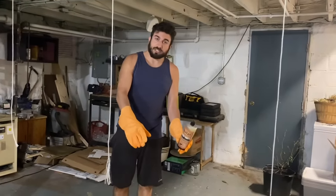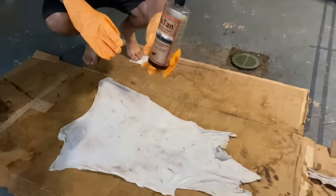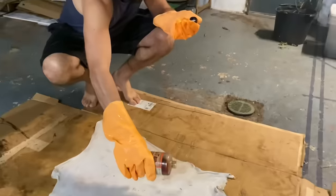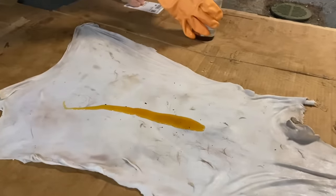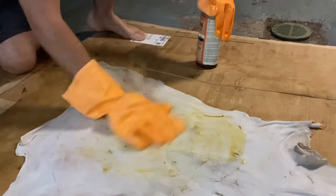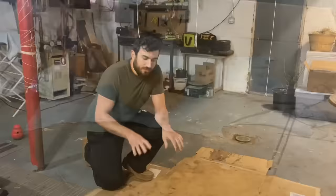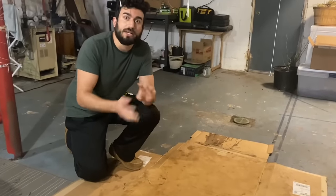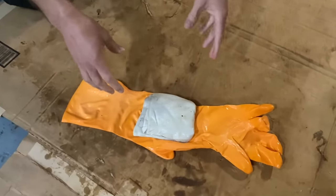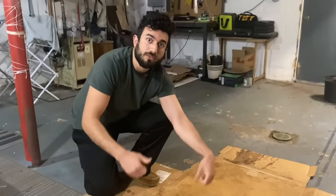We just took our hide after letting it drip dry outside for a little bit and laid it on this big piece of cardboard — really just so we don't get tanning oil all over the floor. This is what we're going to coat it in; it's called Neatan, and you can buy this online. Just take a little bit of that and spread it around with your hand to make sure it's getting all over every part of the hide, all the way to the edge. You're gonna do this on both sides, then fold it up and let it sit overnight. We oiled the hide on both sides, let it sit, then folded it up into a little ball and let that sit for 24 hours to let the tanning oil work its way into the hide.